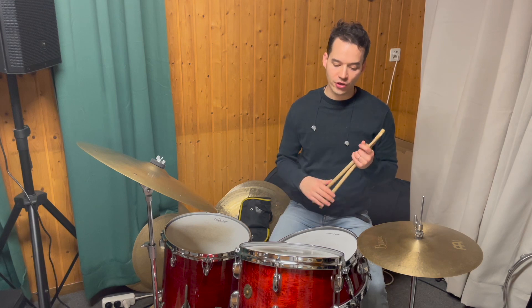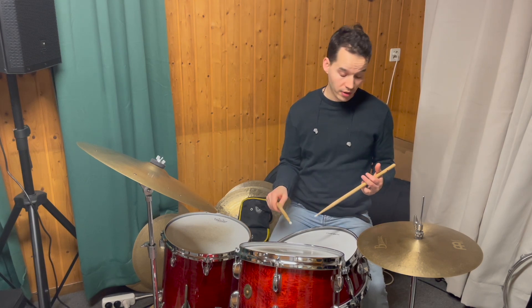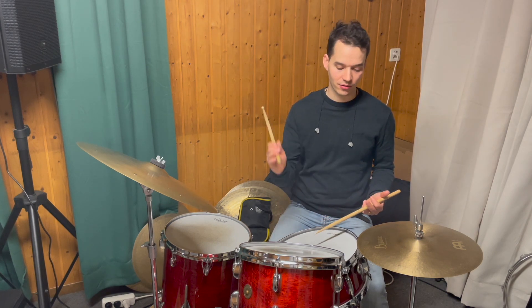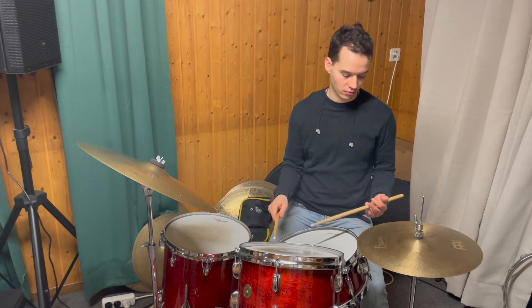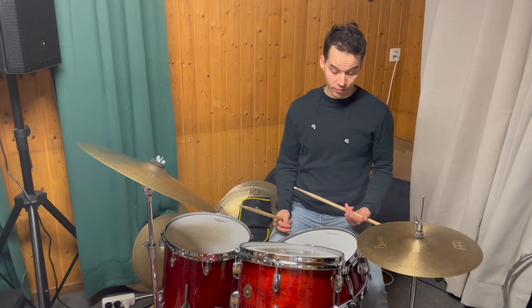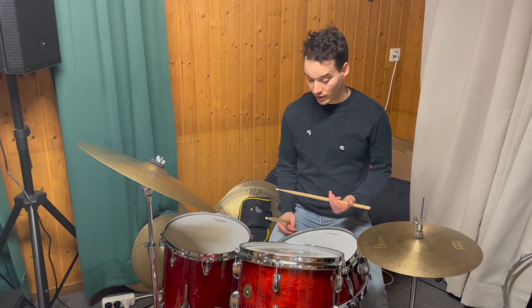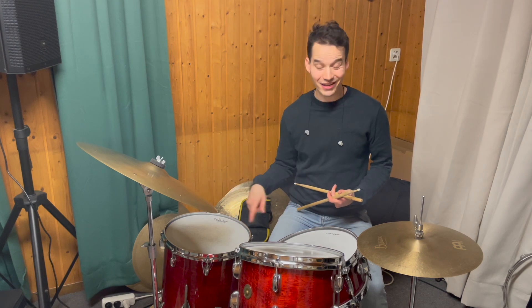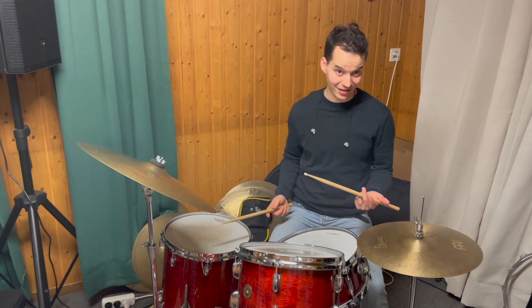The first three triplets are Tom with the right hand and two lefts on the snare. The second three triplets start with two hits on the bass drum and a hit on the floor tom, so like this.